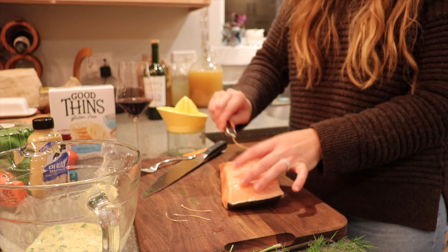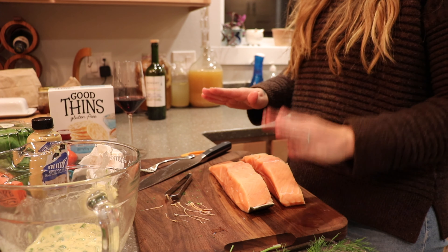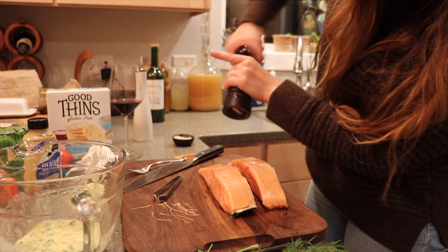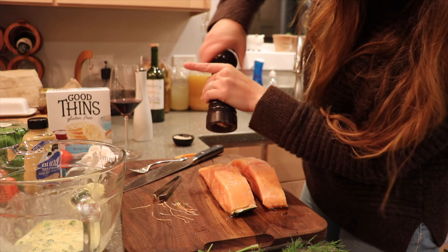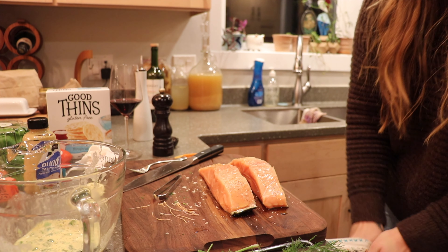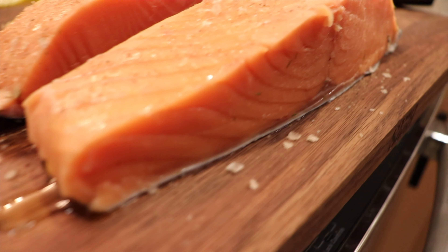Now that we've got all the bones removed, this is a pretty big chunk of salmon so we're going to cut it down the long way so it's a little easier to cook. Grab a little paper towel and pat dry any excess water or fish juice. Then we're going to add a little olive oil, salt, and pepper. It doesn't need to be seasoned too much because you're adding it to the mixture and making it into a patty. Once our pan is warm and ready, we'll throw these in.